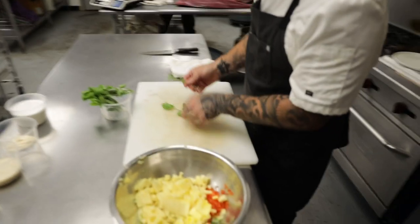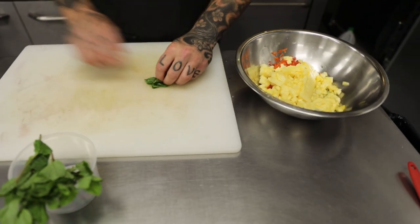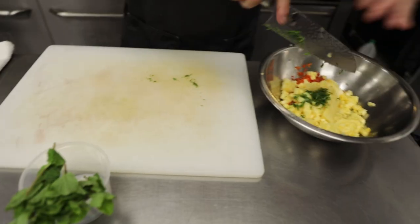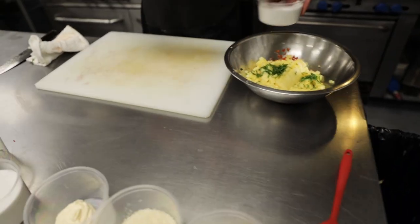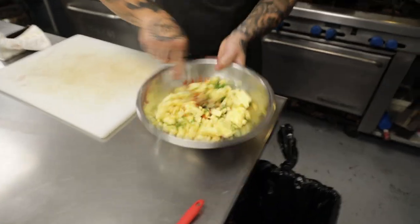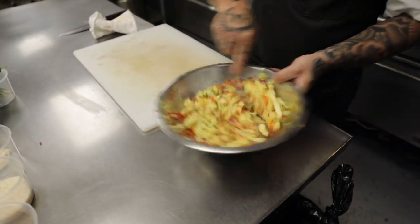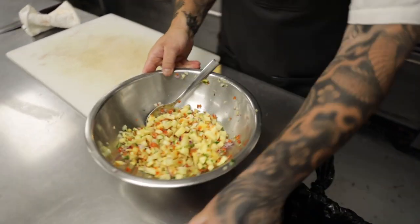Take some fresh mint. Just a little sprinkle of salt. A little stir — there we go, fresh beautiful pineapple salsa.